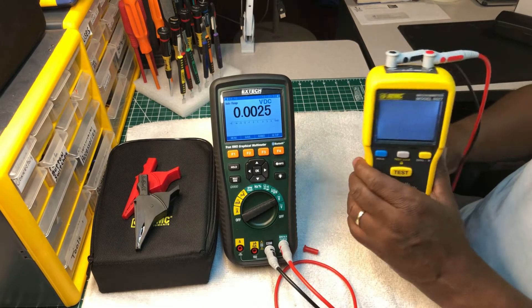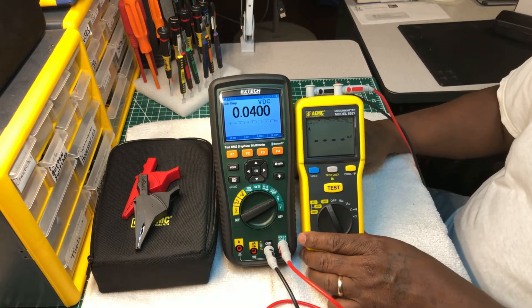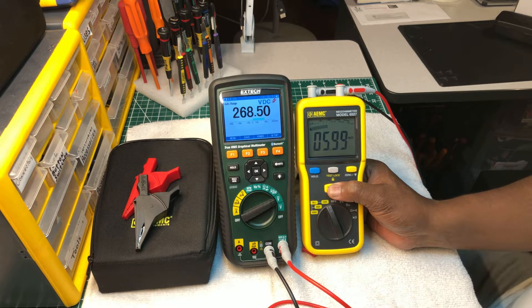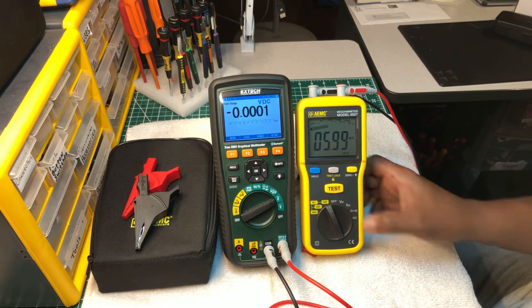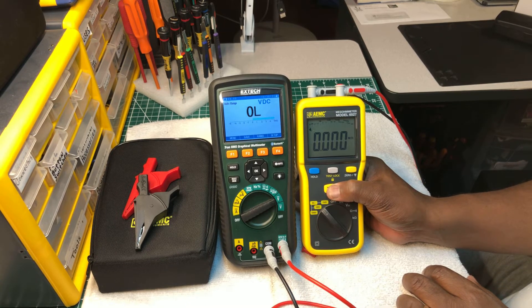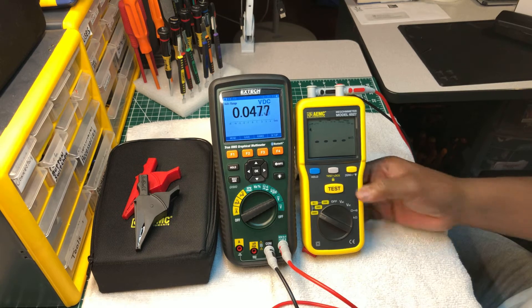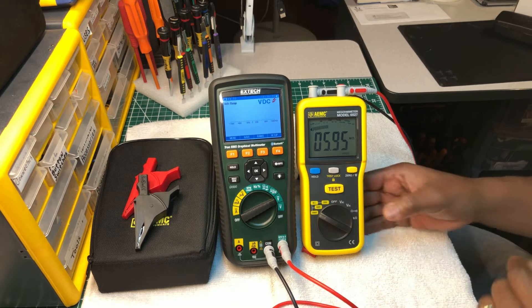Let me do some tests right here and show you guys the test ranges it's putting out. Starting at 250 volts — it's putting out 268 volts, 5.9 megaohms — so about six megaohms. At 500 volts it reads 523 — that's good. At 1000 volts it reads 1033 volts with an impedance of 5.6 ohms from the meter.